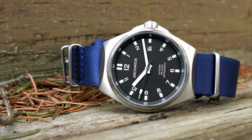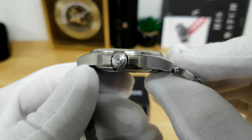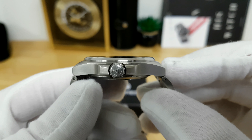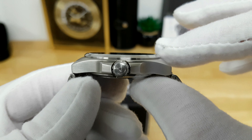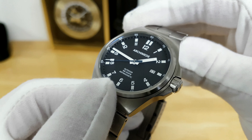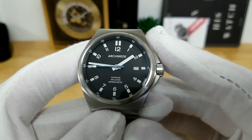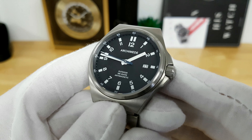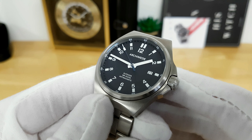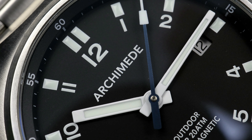Rolling back to the watch head, the thickness is only 11 millimeters, which I found quite impressive given that this watch is afforded 200 meters of water resistance. The sapphire crystal is completely flat and carries multiple layers of anti-reflective treatment on the underside. The dial itself is extremely legible — it's a matte black dial and all remaining printing is done in high-contrast white paint, and I really enjoy the overall layout.